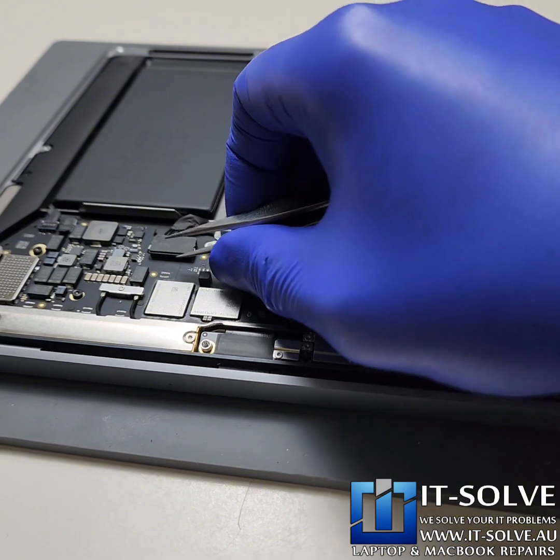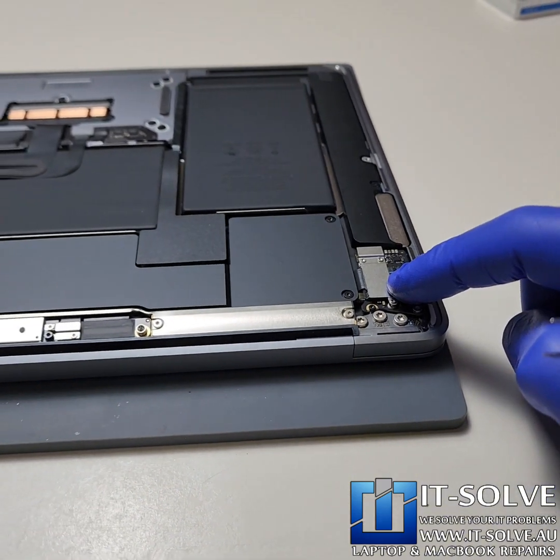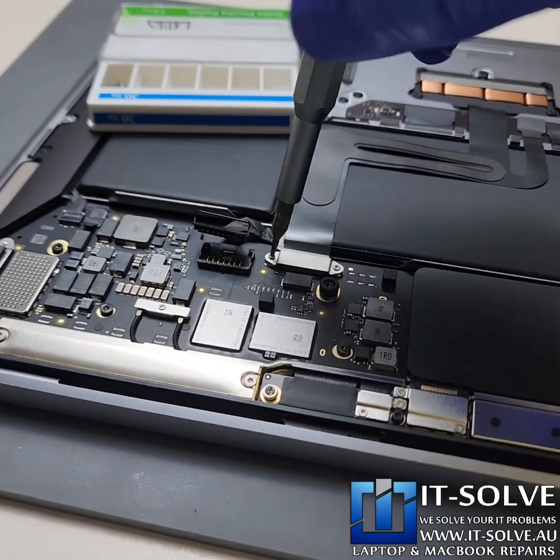We have a couple of connectors which are connected to the motherboard — obviously the battery, trackpad, and the audio and power board. Let's start disconnecting them one by one.